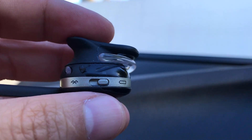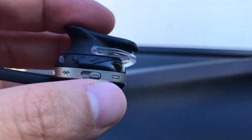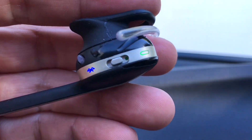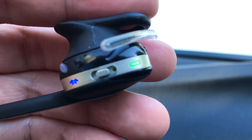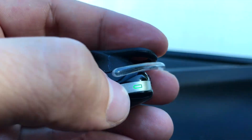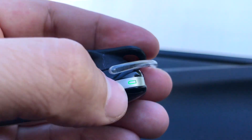Here's the on/off switch right here — there's the battery indicator. If you want to turn it on, you just slide it over that way, and that turns on the Bluetooth. You can see the lights come on, and if you want to try to connect, you just pull it over there.